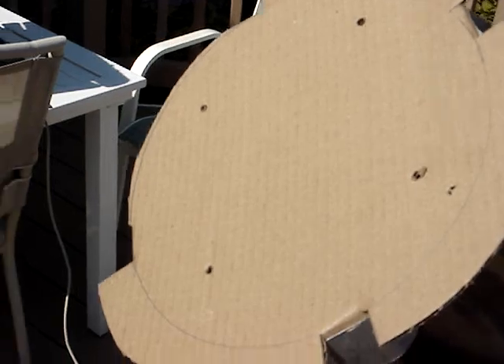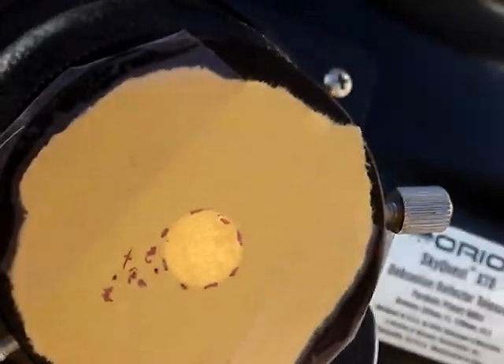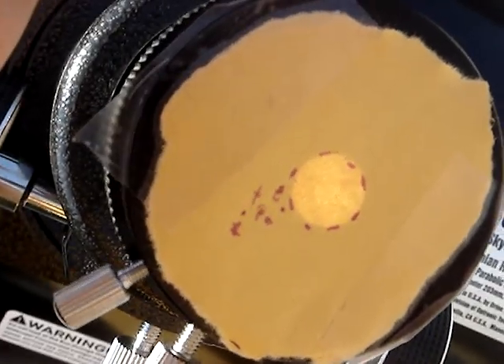Here's a mask trying to block the sun. Just a little bit of light gets through, and there's the image of the sun. You can see that as the motor is running, the sun is stationary.